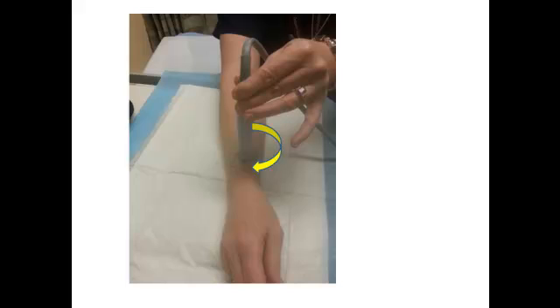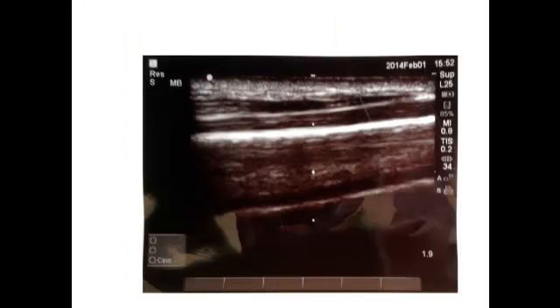Then you turn your probe 90 degrees so that you're running along the long axis of the radius, parallel to and hopefully right over top of it. You should see a line like this — a bright white line in the middle of your ultrasound view — that represents the top of your radius. The next picture shows the probe overlying the radius; again, it's a little bigger than what you'd actually see, but it represents the radius.